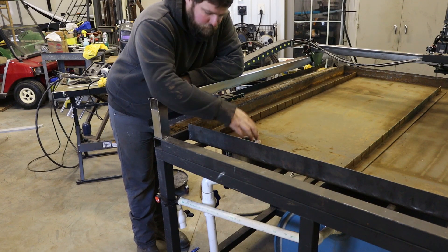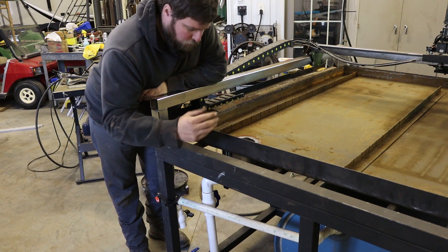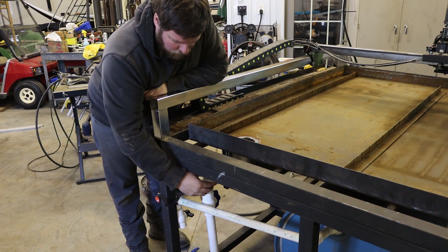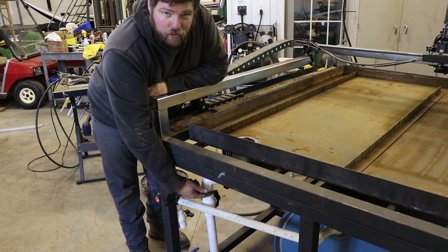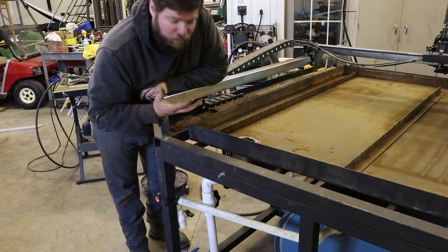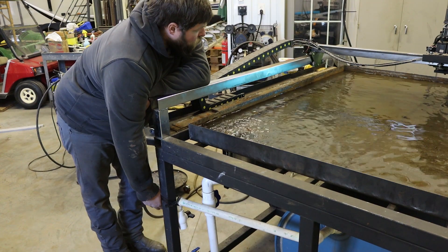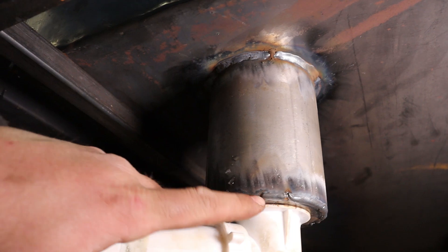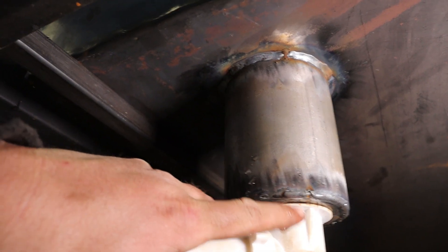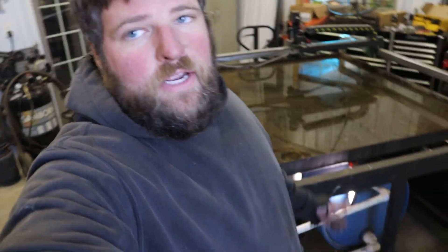We got the sump all finished up, got the drain put back in it, and I ended up breaking this elbow putting the pan back in — that's fine. I ended up having another elbow anyways, and we were going to shorten this, so that worked out perfect. Now we're going to check to see if it's leaking. You can see right there where it's leaking — it's coming out between this plastic ridge and the metal. I plan on actually emptying this back out again, so we'll fix that later.